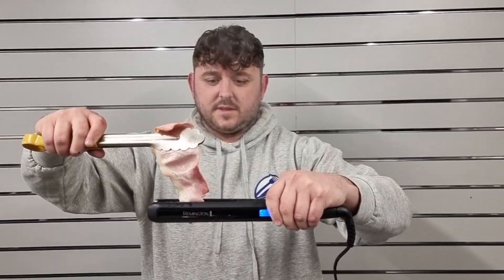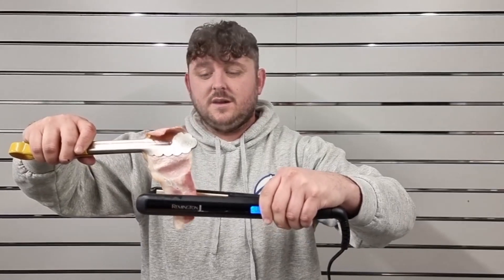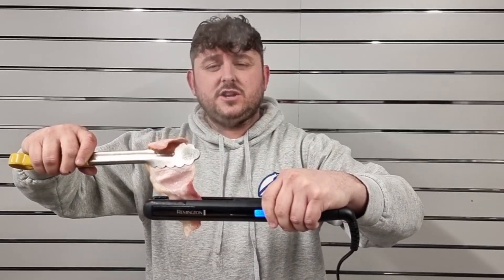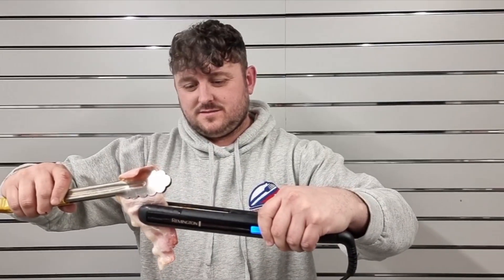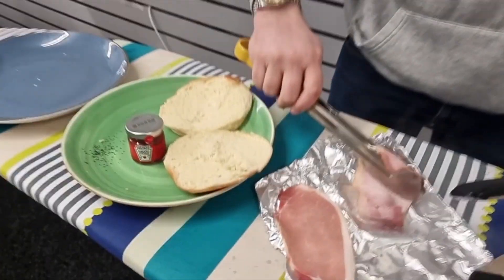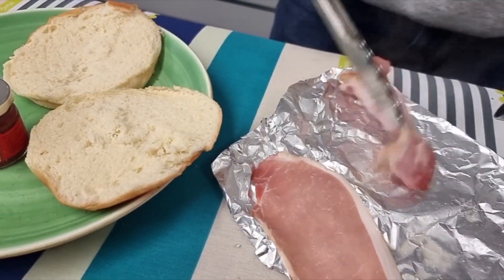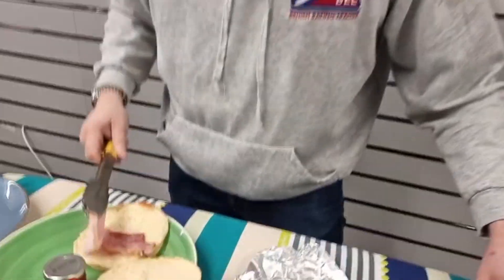The best thing is, if you give these straighteners back to your missus, they'll straighten the hair and you can just sit sniffing the hair — bacon hair! You don't have to smell greasy hair — bacon hair! Look at that, that is one slice cooked, fully cooked, no messing about — there's one slice of bacon.